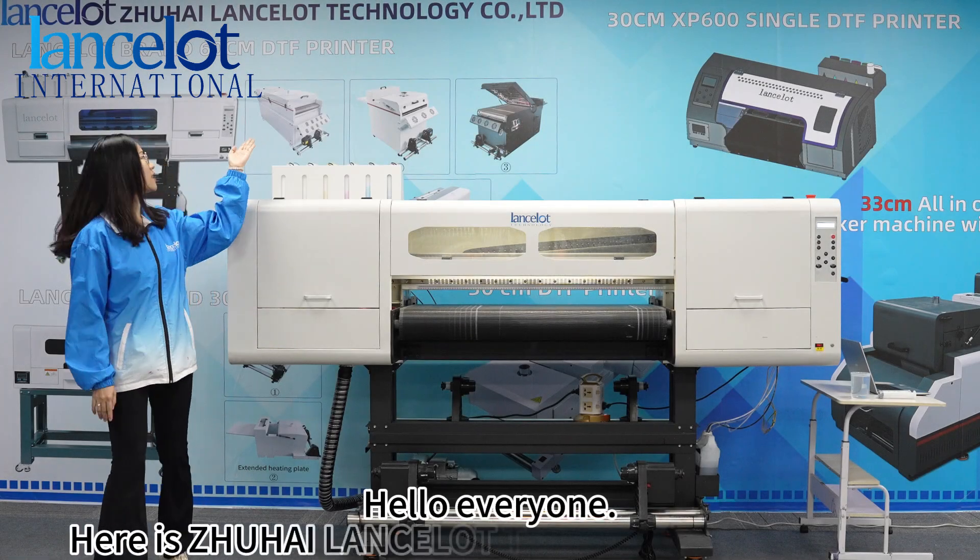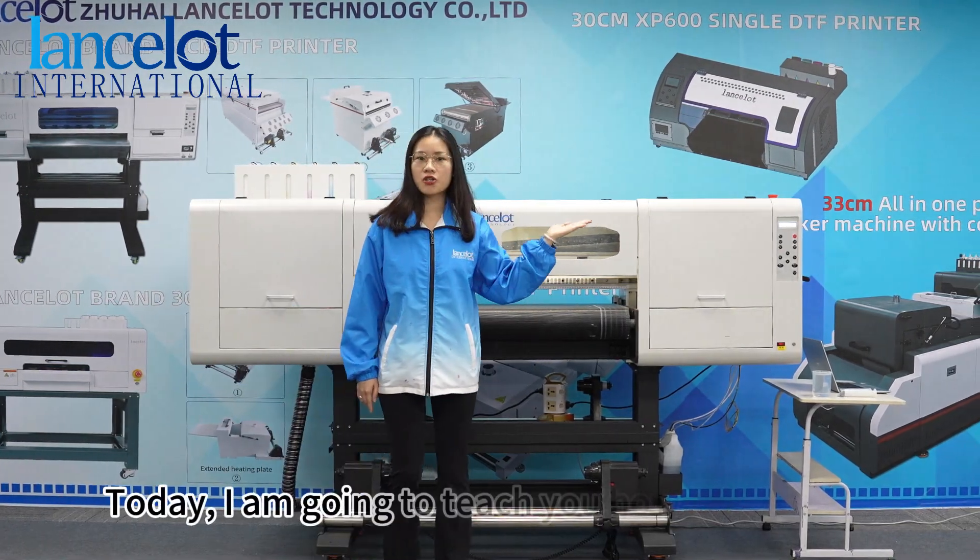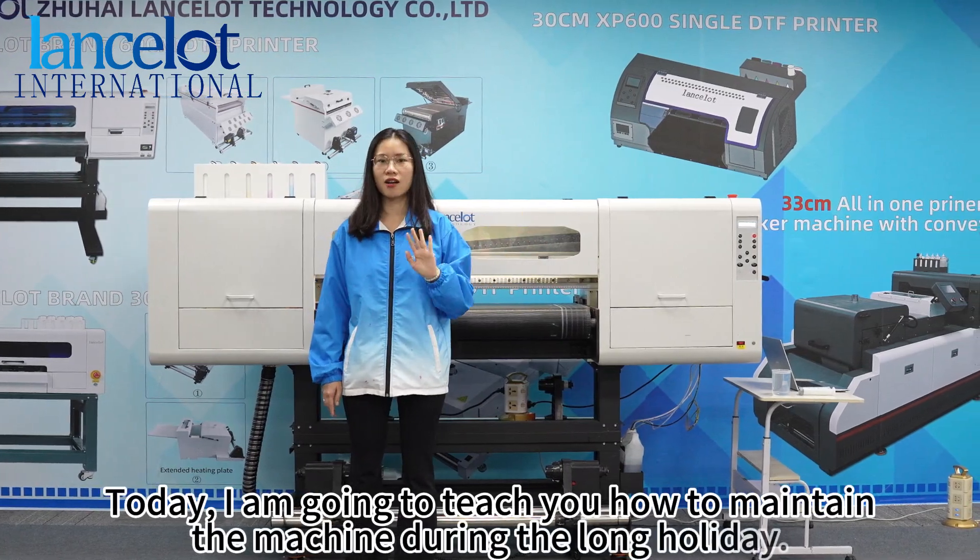Hello everyone, here is Highlands Law Technology Company. Today I'm going to teach you how to maintain your machine during a long holiday.